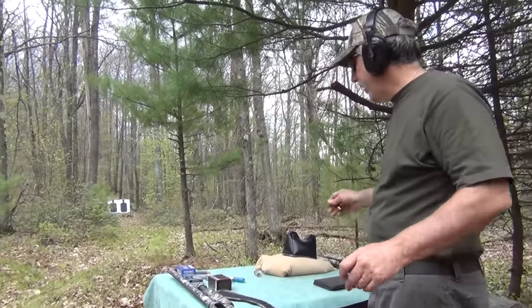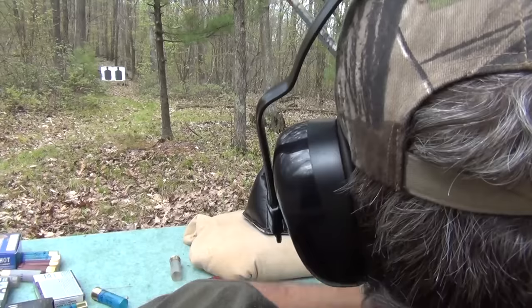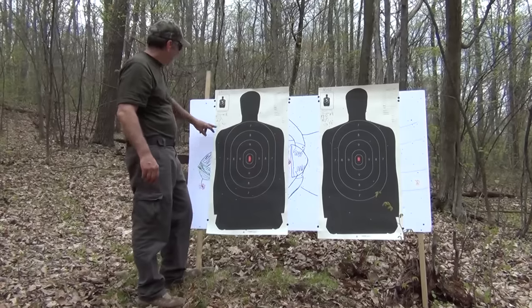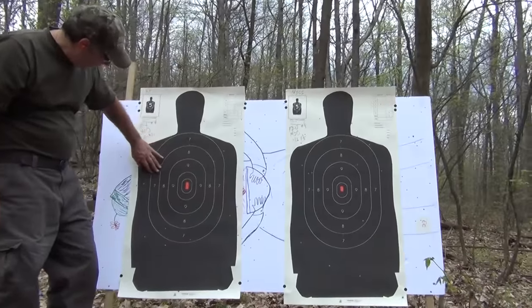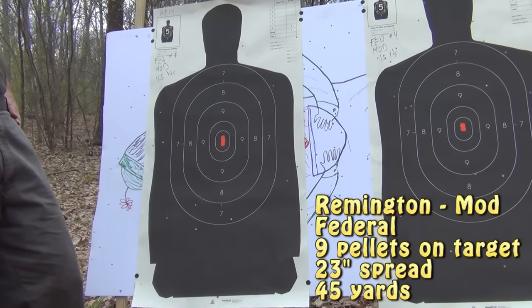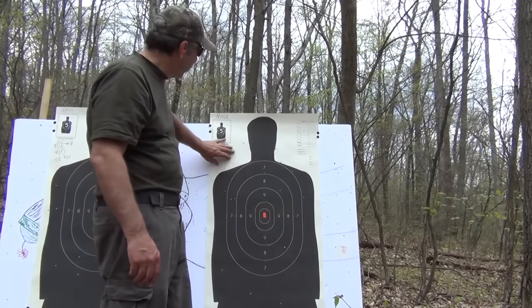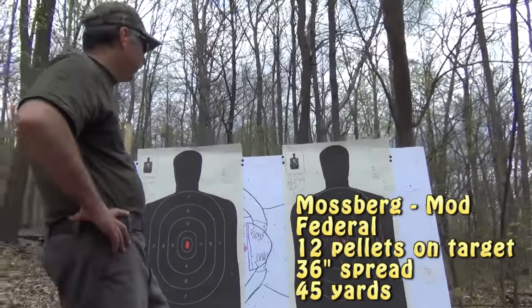Federal modified choke, 45 yards. Here's our last one — Federal modified choke. Quick count: nine on target for the Remington — certainly not as impressive as the Fiocchi was. Some injury, but not great. Did a little better with the Mossberg — twelve on target. Not into the twenties like we had with the Fiocchi, but a little better.